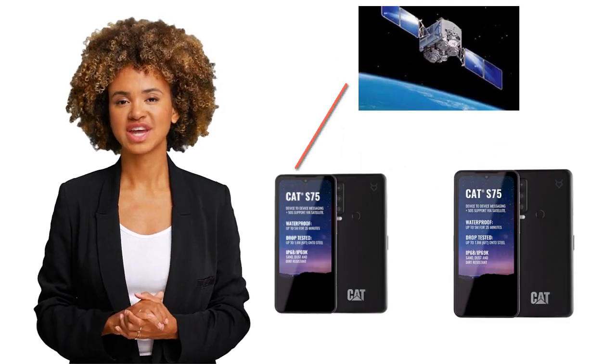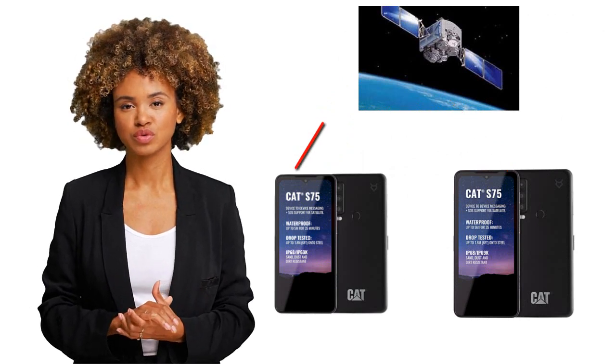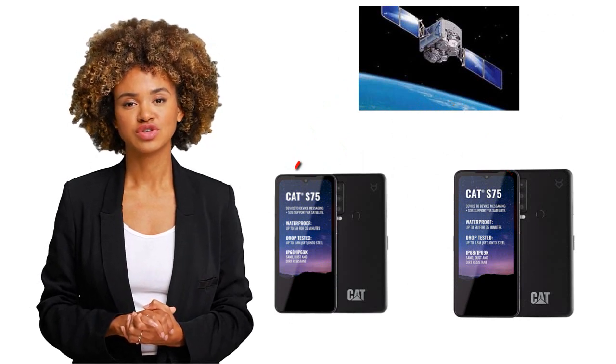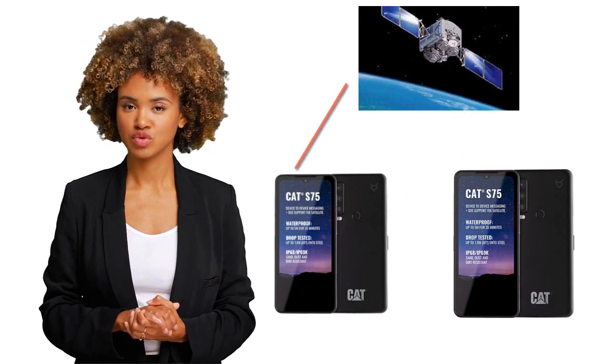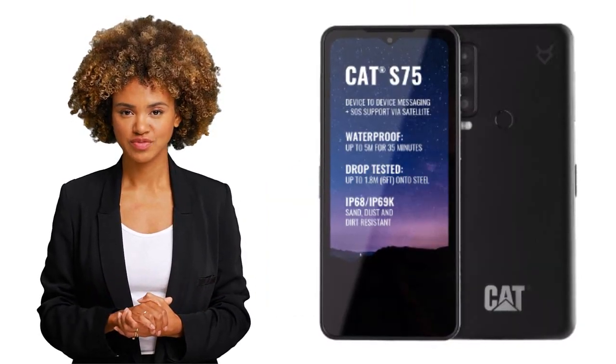But let's talk about the real reason you're considering this phone: the emergency SOS via satellite. With the Bullitt satellite connect service, you can send emergency messages and your location to emergency services even if you're out of range of a mobile network. It's like having a little superhero phone that can save your life.